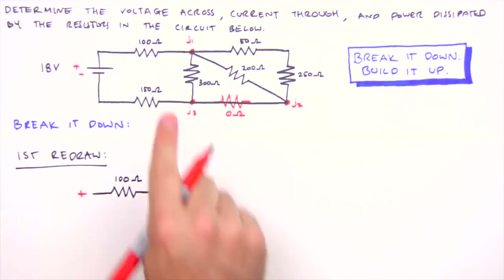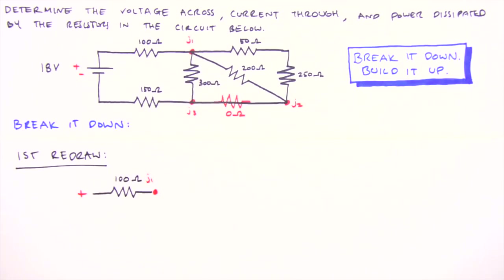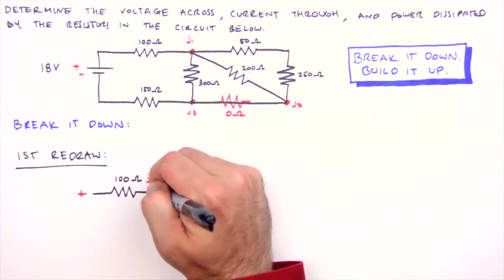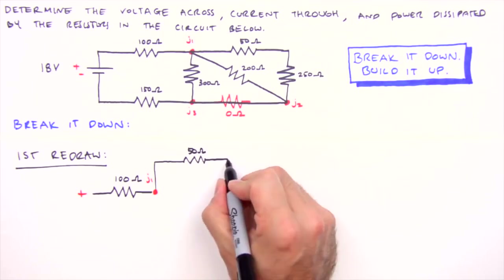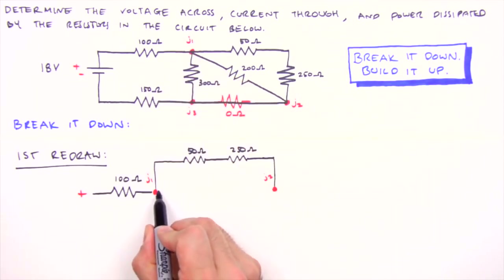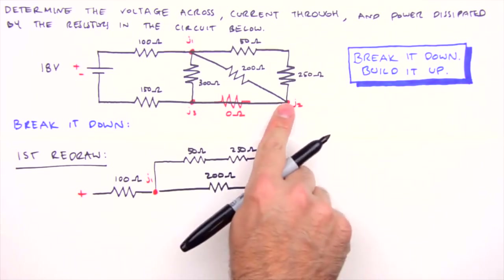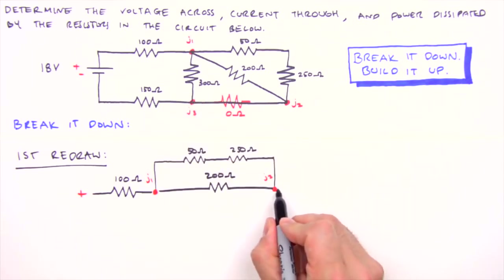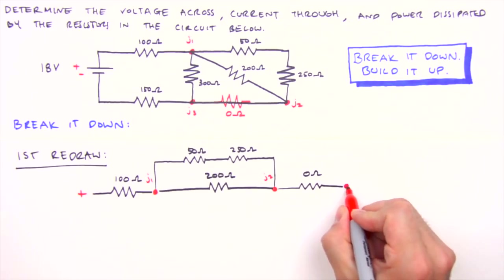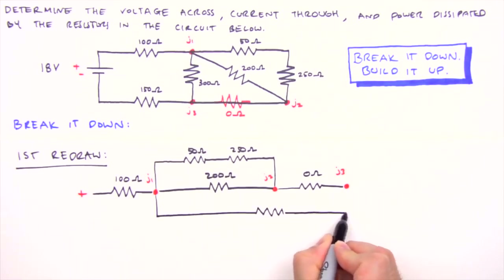After the 100 ohm resistor, the current encounters junction one. There's a three-way split at junction one, which means these legs are in parallel, so we'll draw them geometrically parallel. The top leg has a 50 ohm resistor followed by a 250 ohm resistor in series, terminating at junction two. Another leg spans from junction one to junction two comprising the diagonal resistor — despite its appearance it's simply in parallel with the top leg. Below junction two is the zero ohm resistor leg. Between junction one and junction three is a single 300 ohm resistor, in parallel with the previously drawn resistors.